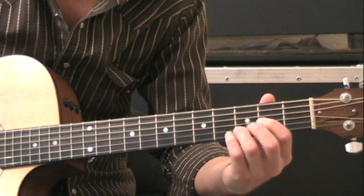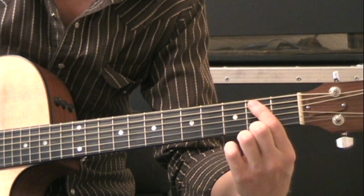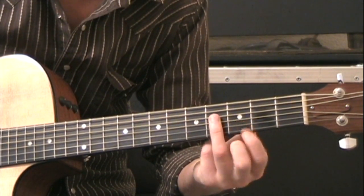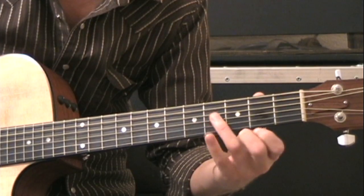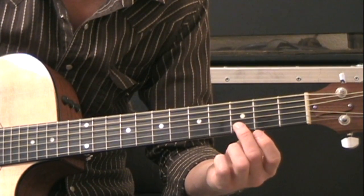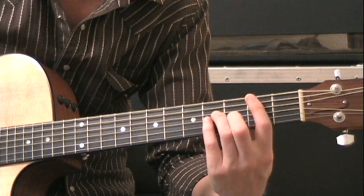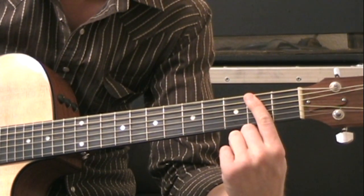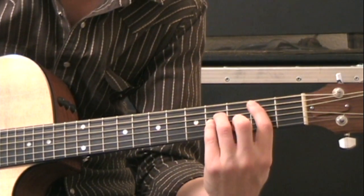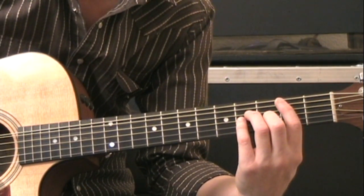The next shape is going to be B minor, which means the second fret on the A string with your index finger, the fourth fret on the D string with your ring finger, the fourth fret on the G string with your pinky, and the third fret on the B string with your middle finger. For a normal bar chord you'd also play the high E string with your index finger, but if a bar chord is difficult you can just play those four. The high E and low E are excluded.